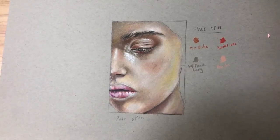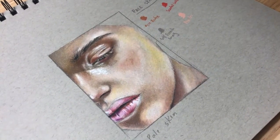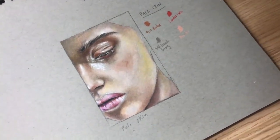And that's it — that is going to be my pale skin tutorial using color pencil. I hope you enjoyed this video. Please make sure to check out my other skin tutorials if you want to, and thanks for watching.